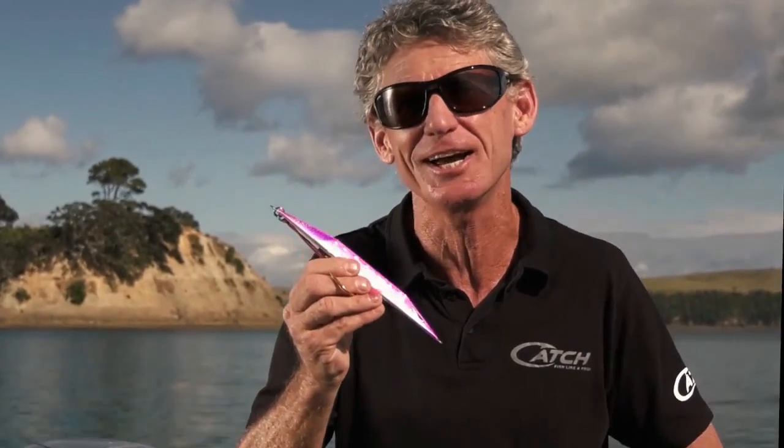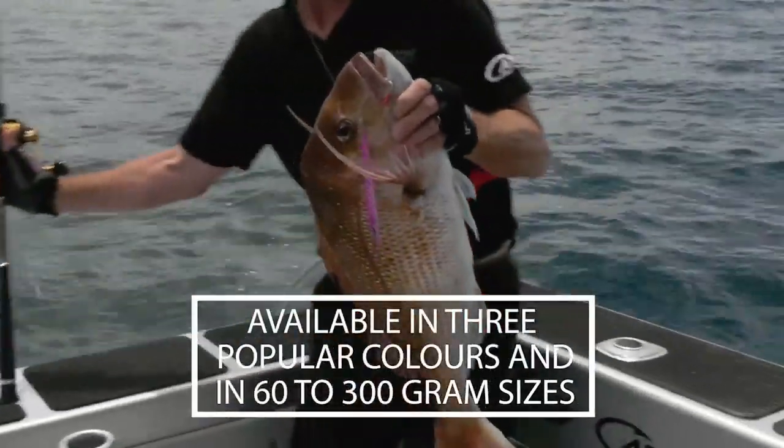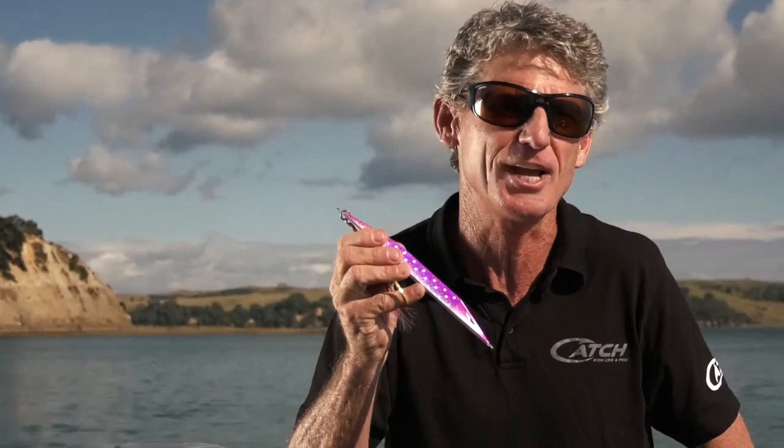So there you have it — a lure that spells double trouble for the fish that you're targeting. It comes in sizes from 60 grams up to a whopping 300 grams. Available in all good tackle stores now.